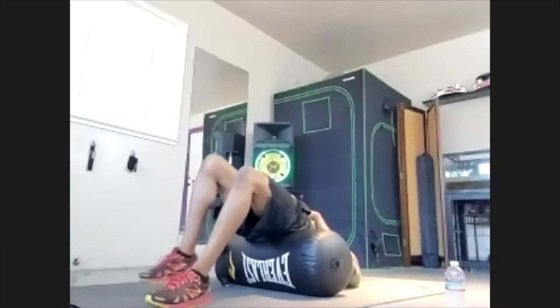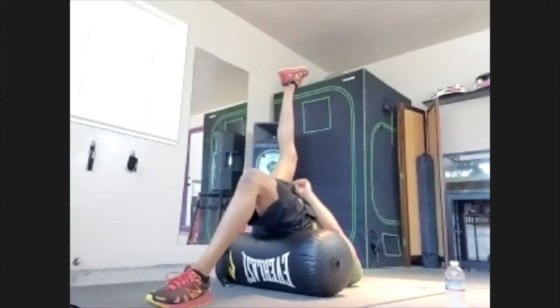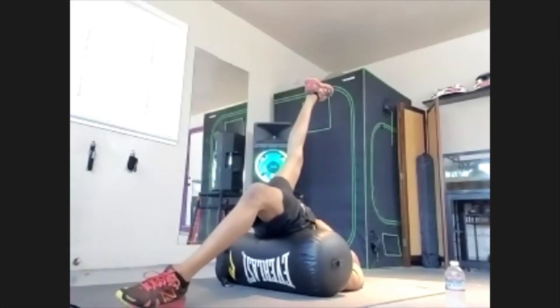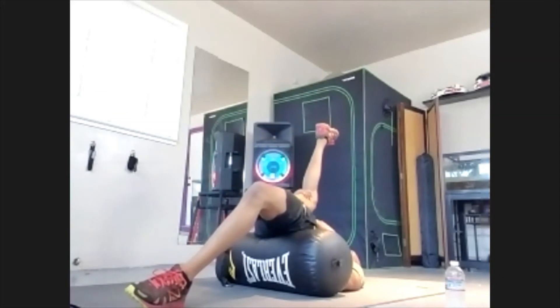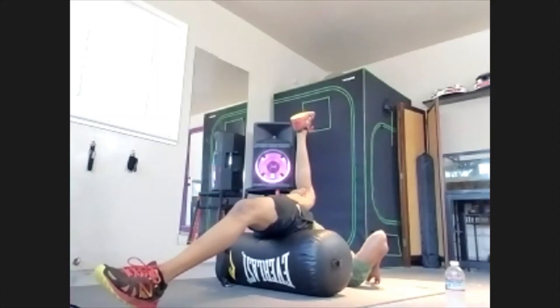Bring the other leg in — bring it into the chest. Extend it out and extend the base leg out. That beautiful stride stretch. Hold for 10, 9, 8, 7, 6, 5, 4, 3, 2, 1. Beautiful — good.